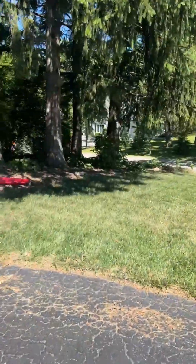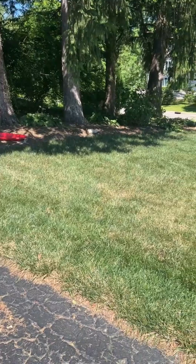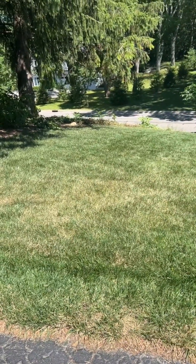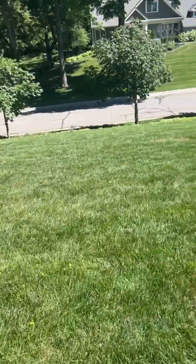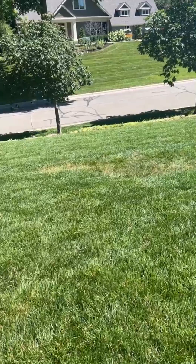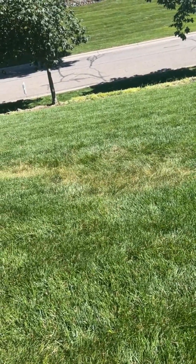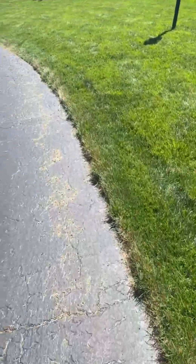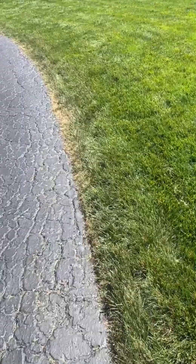Here we have these big pine trees — beautiful trees — but out here there's a lot of stress going on. The trees are taking a lot of moisture. There's stress all the way along the driveway; without the extra cover it's a lot of stress.